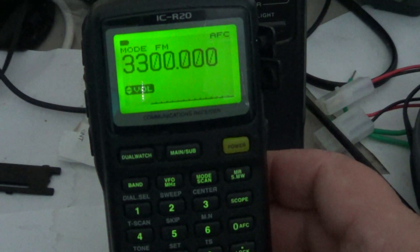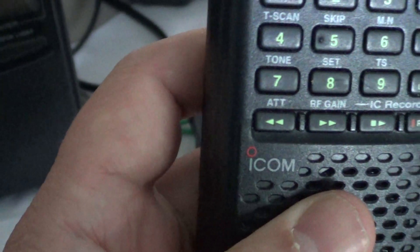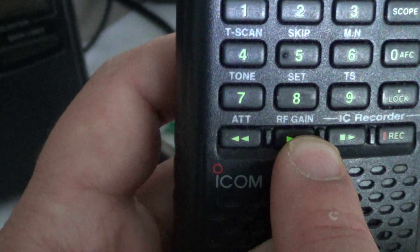So how do you access the attenuator and the RF gain? Both are located at the bottom of your receiver. On the bottom left you'll see ATT — that's the attenuator — and right next to it is the RF gain button.